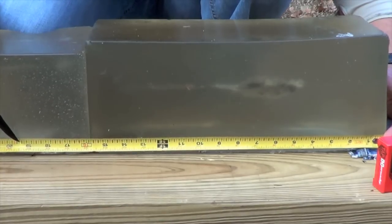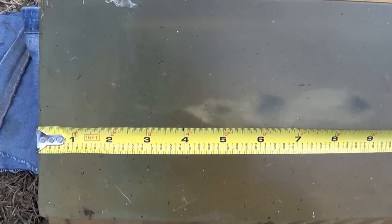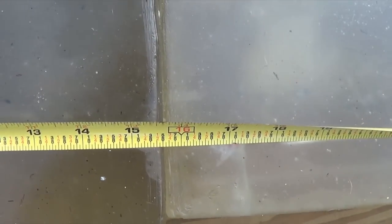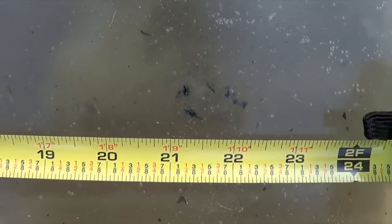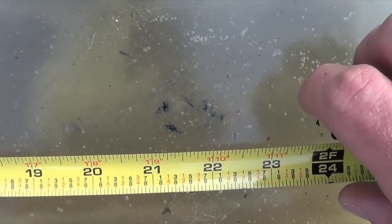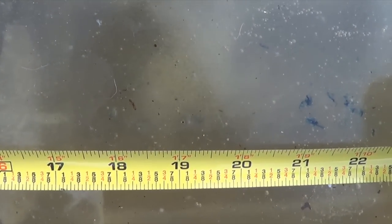Most of those fragments broke off sometime between the 10 inch and the 19 inch mark. You can see the wound track — that's the jacket separation right around the 10 inch mark. Moving down, right above that 19 inch mark, there's the last of the bullet fragments.